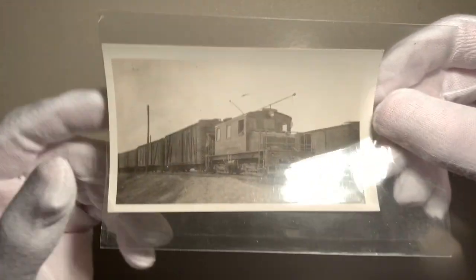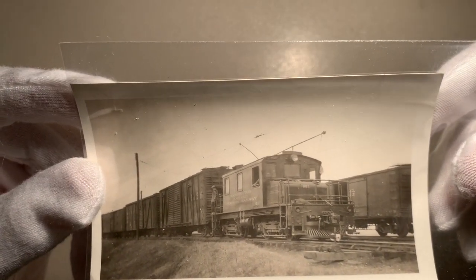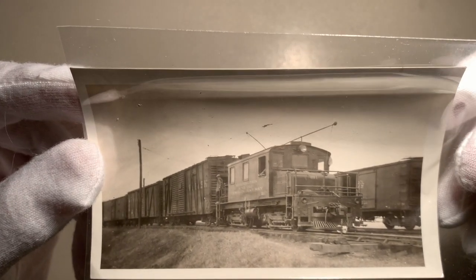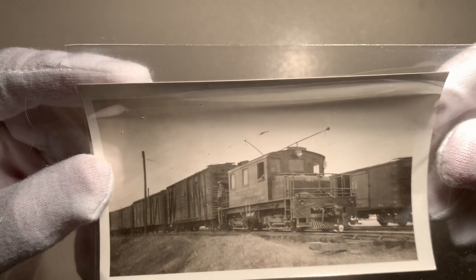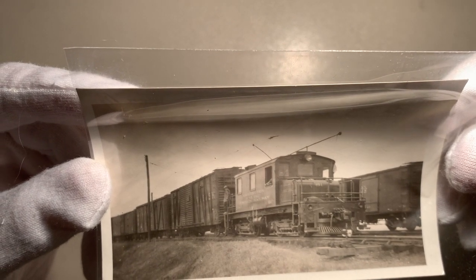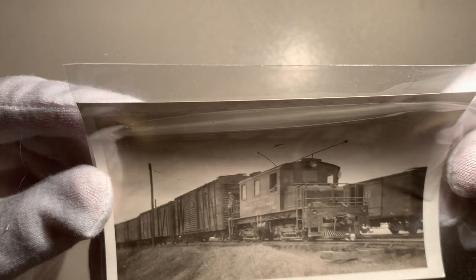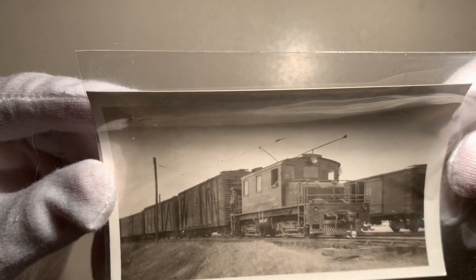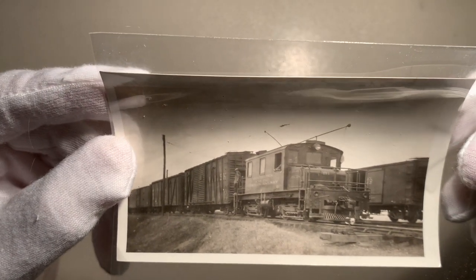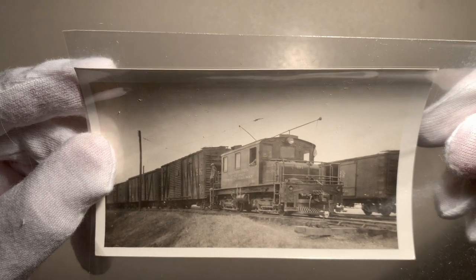One last look at the front of the image — it's pretty nice. It appears there are two outside-braced boxcars, one lettered for the Wabash; I can't tell the other one, but maybe when I scan it I'll be able to. Looks good, so now I will scan the image and we'll take a look and try to find some more details.